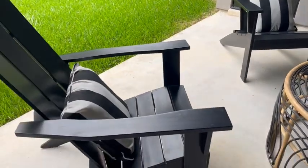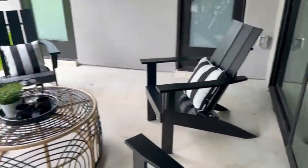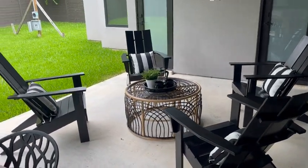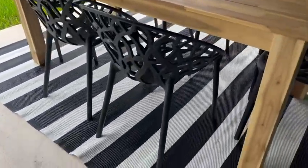They look really great with the throw pillows, and they're really comfortable to sit in — people really enjoy them. So it's a nice little backyard setup: you can have seating around the dining table with the Adirondack chairs, the plastic chairs for your dining area, and then the rug.